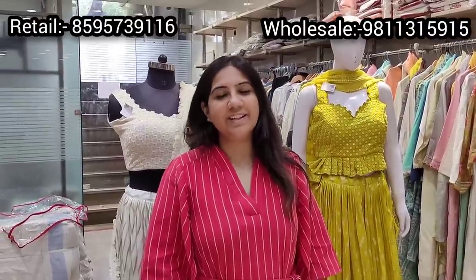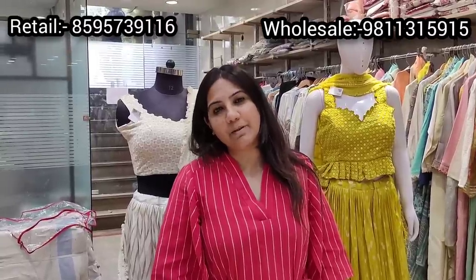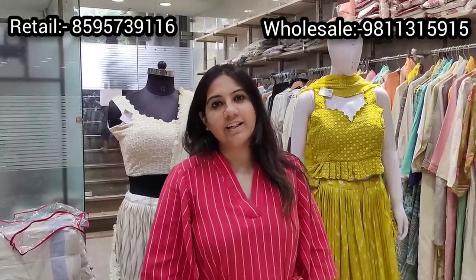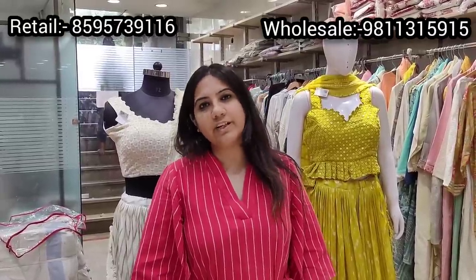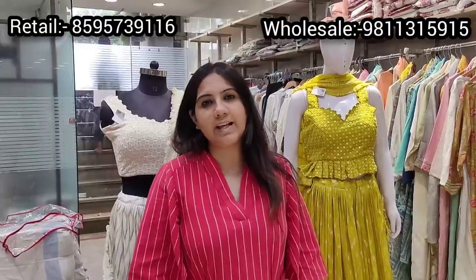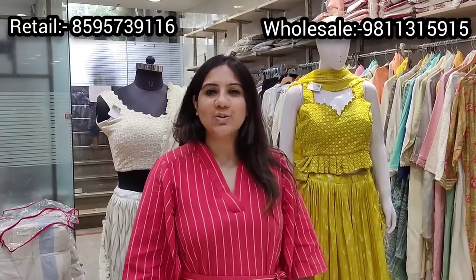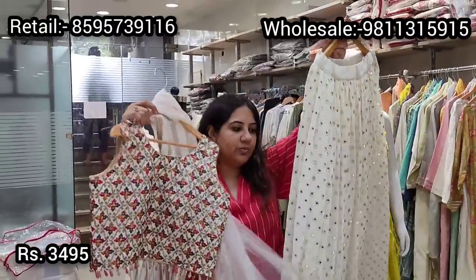Hi everyone, this is Simran from Pink and Lime. We are back once again with a beautiful episode of lehengas. We were getting a lot of inquiries on semi-bridal lehengas or lehengas which you can use for your haldi, mehendi functions, or for your best friend's wedding. Today we have curated a collection of very pocket-friendly lehengas, all under 5000, and also some over 5000 — very subtle, elegant, and wearable. Hope you enjoy the video!